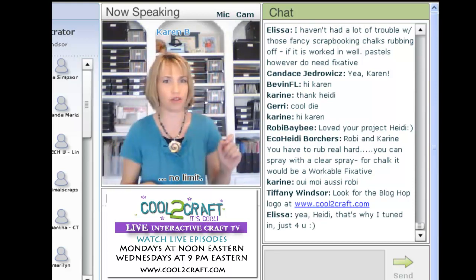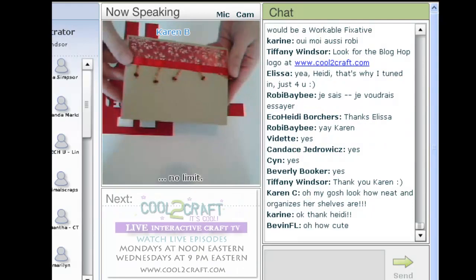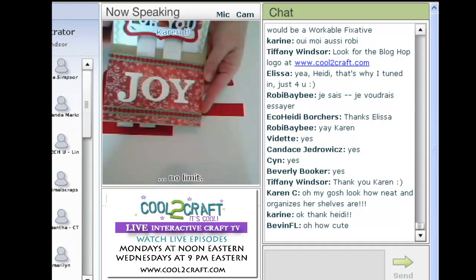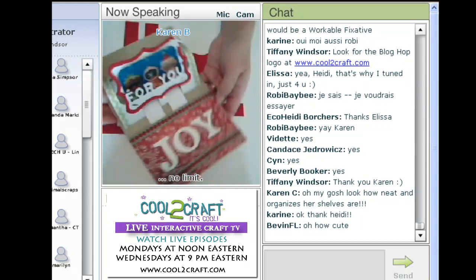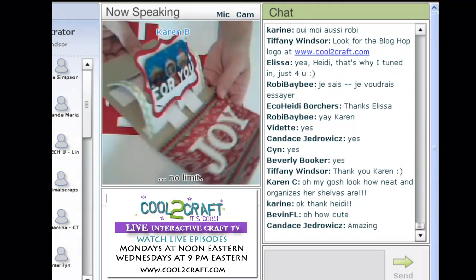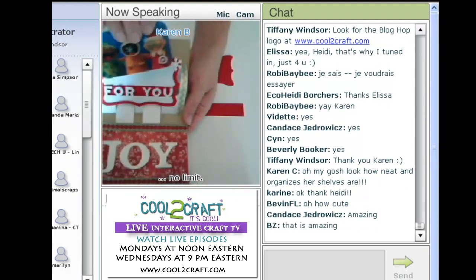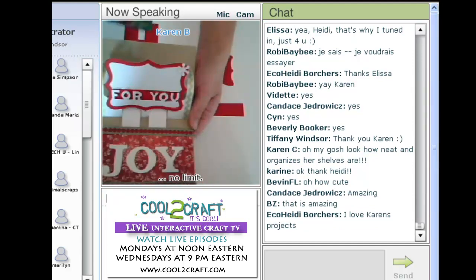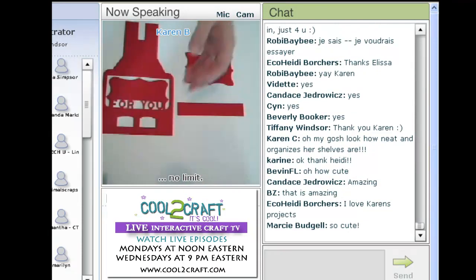Now I need to switch my camera. Here's a card using the gift card holder. What it makes is just this little pop-up 'for you' section — it kind of looks like an arch. This gift card just slides right in. It's designed for a gift card and it's going to make it really easy to give your holiday gift cards.